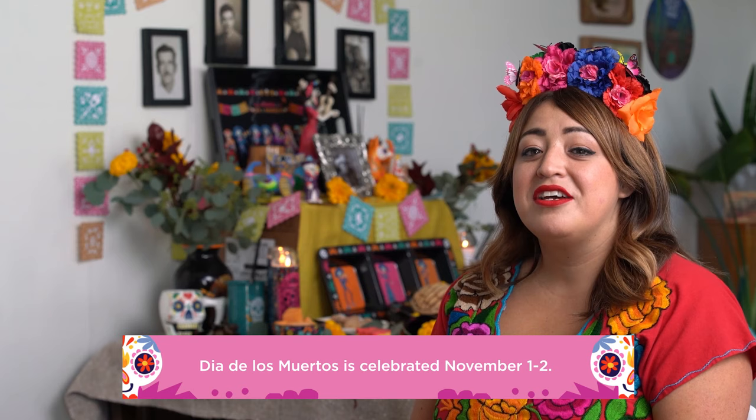My name is Stephanie Guerra and I'm proud to partner with HEB to honor my Mexican heritage and show you all how to build an altar for Dia de los Muertos. Dia de los Muertos is a special time of year when we remember our loved ones who have passed through an altar built with their favorite things like comida, música, and colorful decor.